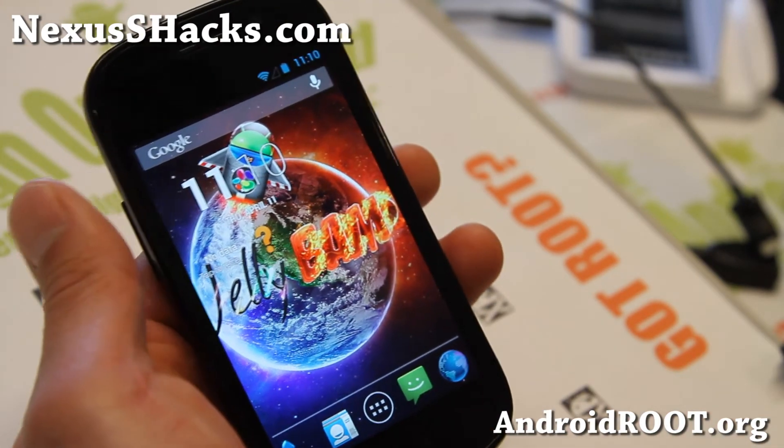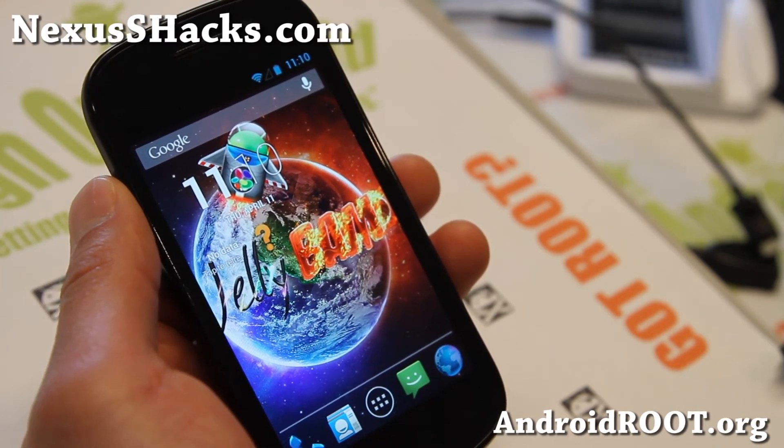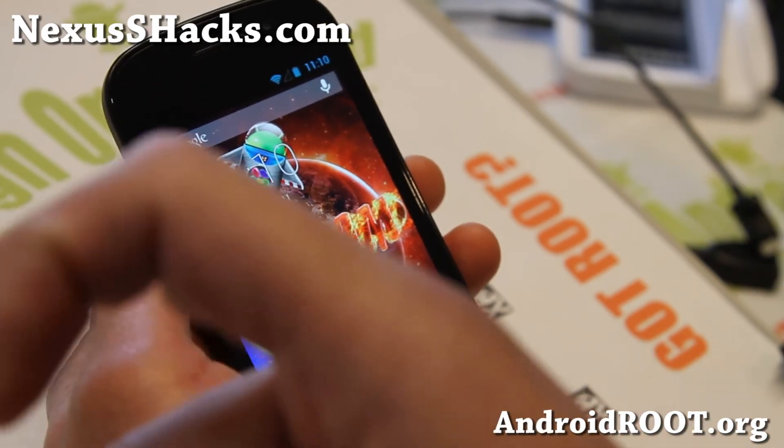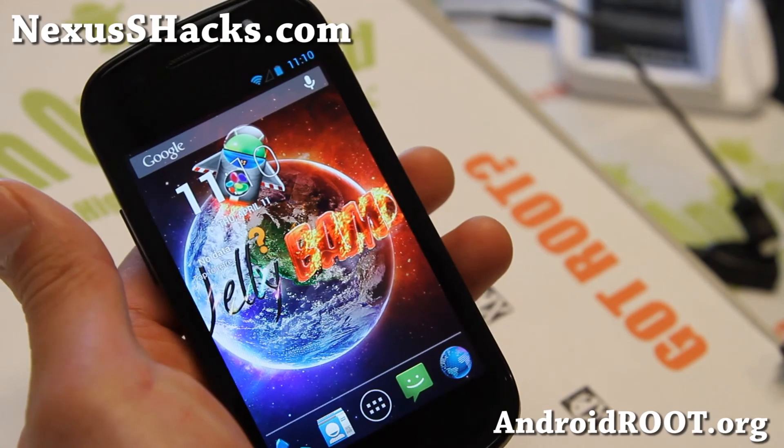And as always, if you have a Nexus S, don't forget to sign up for my email list at nexusshacks.com. We update you once a week with ROM of the week tips, hacks, and more. Also if you're on YouTube, please hit that like button and the subscribe button down there. I'll see you guys soon. Stay high on Android.